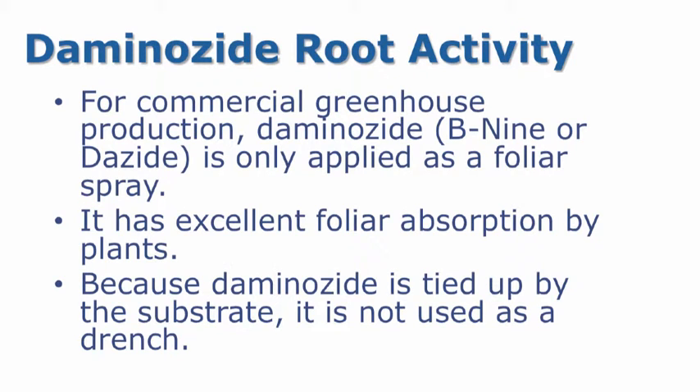For commercial greenhouse production, Daminozide, which goes by the trade names B9 or Dazide, is only applied as a foliar spray. It has excellent foliar absorption by the plants. Because Daminozide is tied up by the substrate, it is not used as a drench.